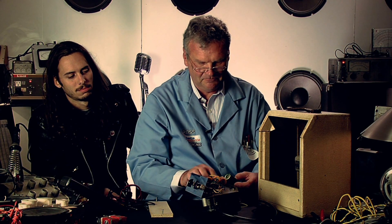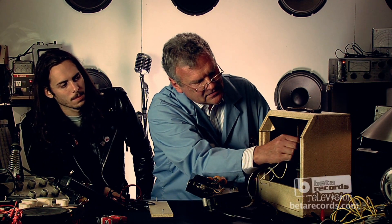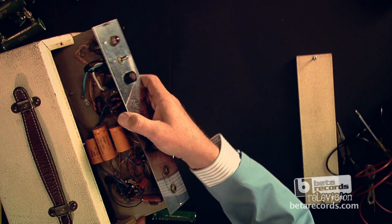This amplifier should be good for a long time — all the capacitors have been replaced. Let's get the chassis installed in the cabinet so we can give it a try. We'll disconnect the load, connect the speaker, and slide it back in.